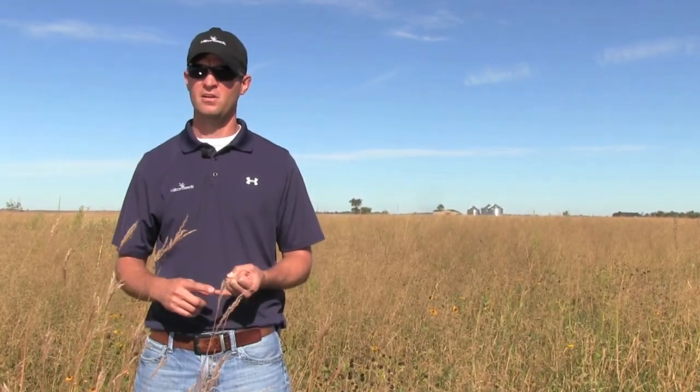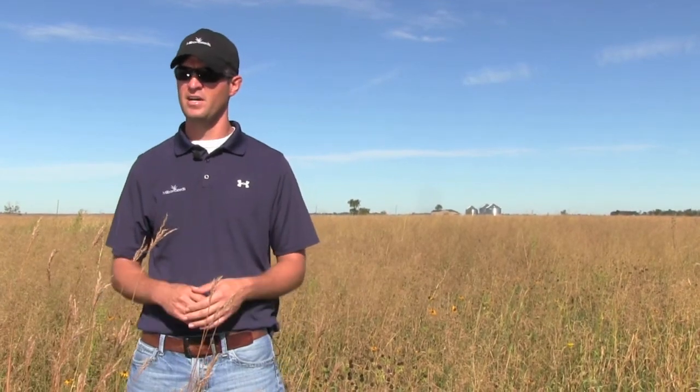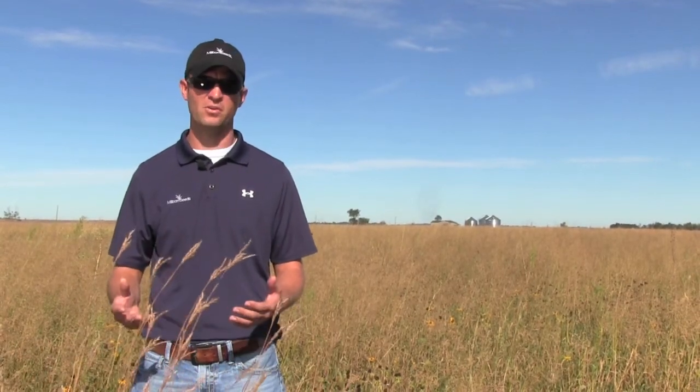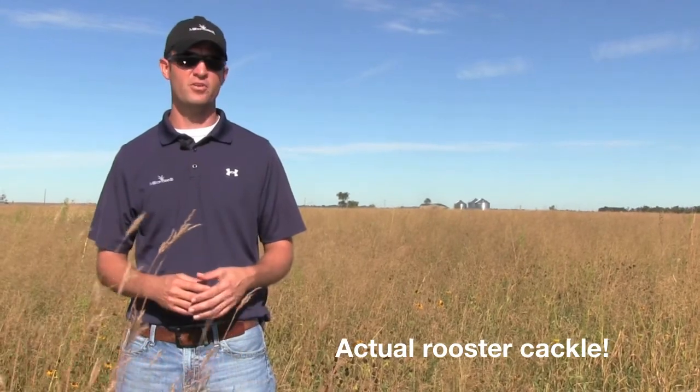This area compared to what it was is extremely better. It serves as nesting cover, it serves as winter cover, and some good brood cover. There are all kinds of bugs out here yet. I think what we did out here is improve this area dramatically by just doing some little tweaks to the site prep, and you can see from the first year behind me what everything looks like.